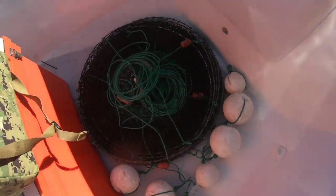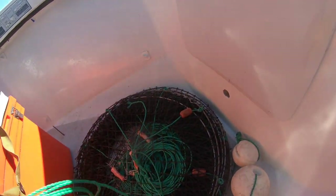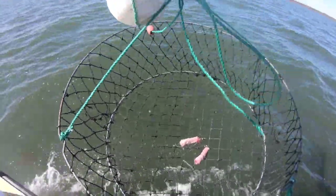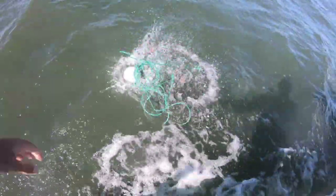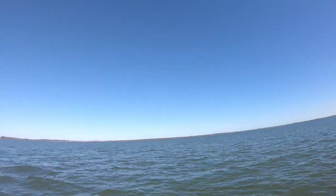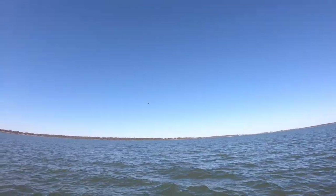Crab pots are set, ready to go. One at a time. We'll just wait about 10 minutes or so, then we'll start at the first one and make our way up. Absolute beautiful day on the water. I think we're going to have a 31-degree day. There's not a single cloud in the sky.